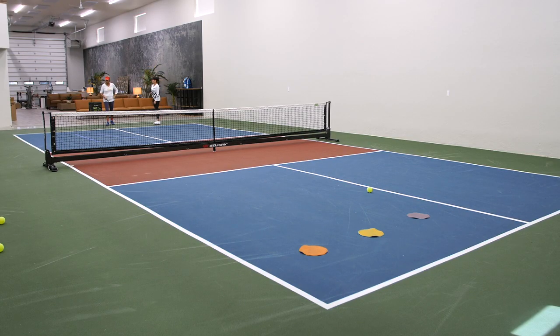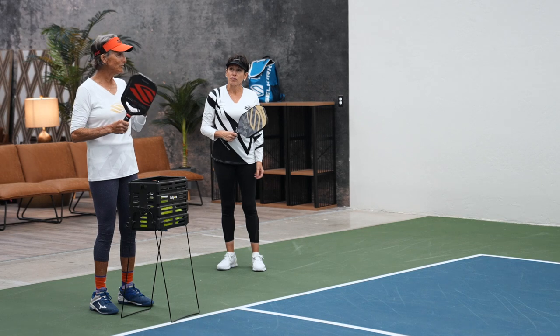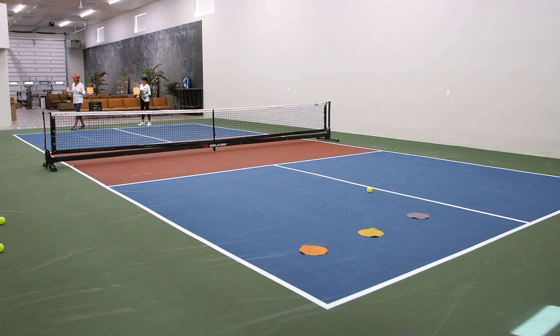That was better than aiming there. But see, that's all you have to do — get yourself a routine. Return to serve, get a routine. Don't let somebody quick serve you.